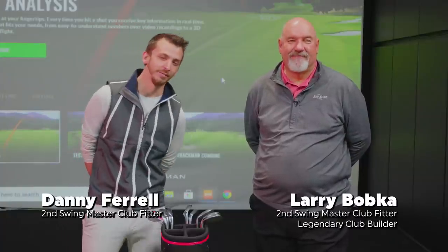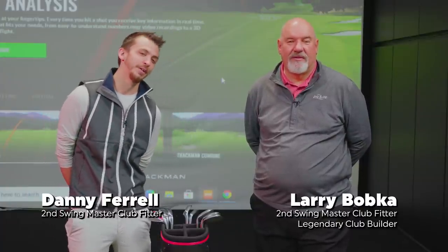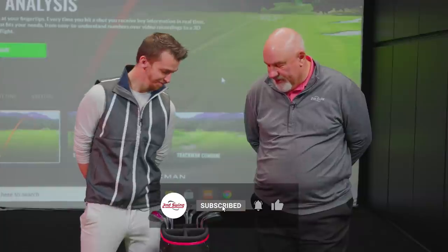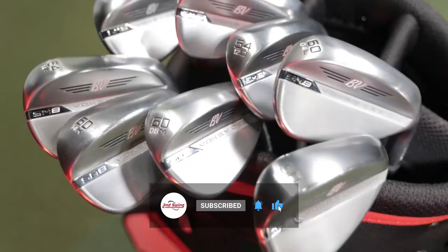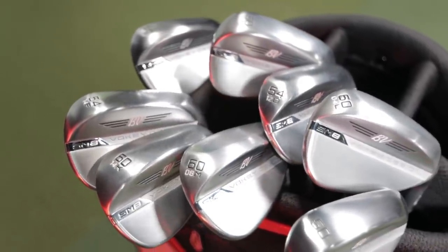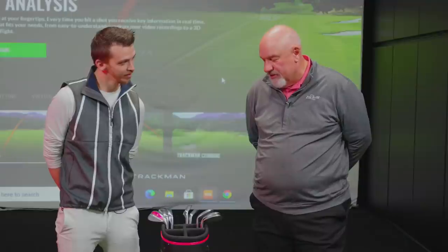Hey golfers, Danny Farrow here from Second Swing of Minnetonka with the wedge doctor Larry Bobka. Today it's bounce day at Second Swing. We've got a bag full of Vokey wedges — some of the most varied soles and grinds — making it a perfect line to talk about bounce.